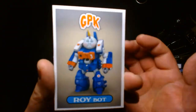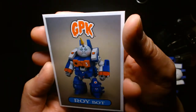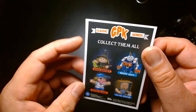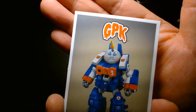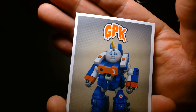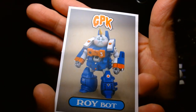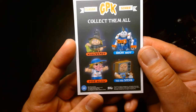There's also a trading card included — here's the Roybot trading card. It feels like a thinner stock than an average trading card. They recreate that moiré pattern in the background so it looks a little more vintage. Here are the other figures listed on the back — let's deposit that back in the box.